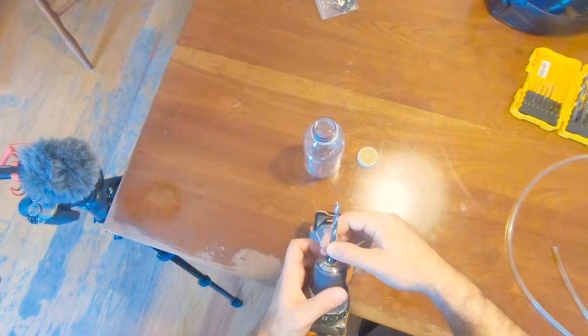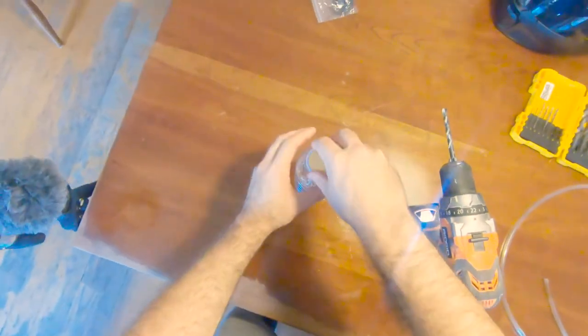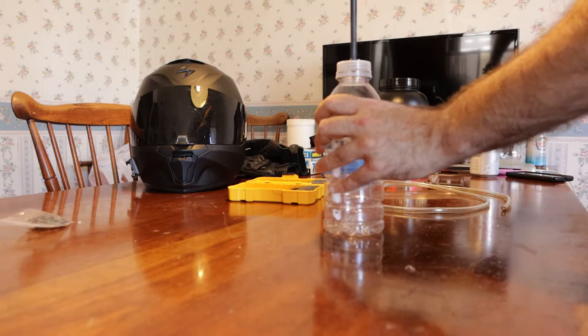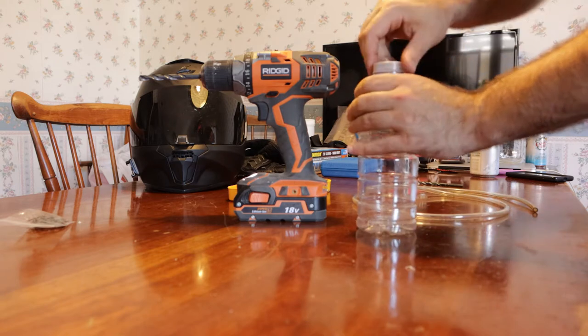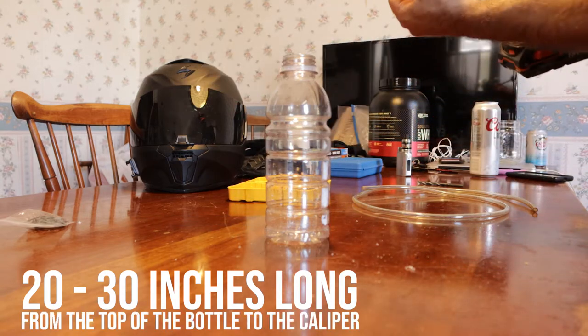For this, you'll need a bottle, some clear tubing, a couple of drill bits, and some string. Grab yourself an empty plastic bottle, preferably with a wide cap — I found an old vitamin water bottle. Drill a hole in the center of the cap just large enough to accommodate the outside diameter of the hose you're using. Grab your hose and double check that it fits. You want the end of the hose to sit at the very bottom of the bottle. 20 to 30 inches of length will likely be more than sufficient.